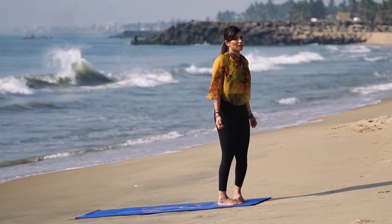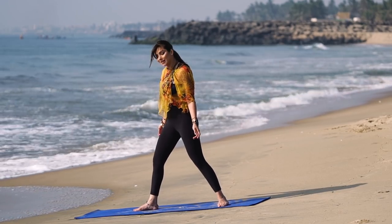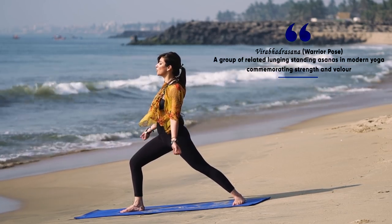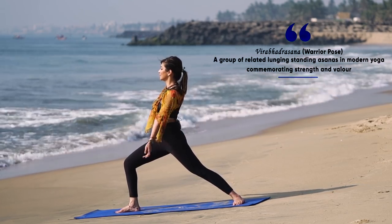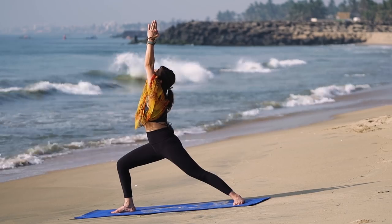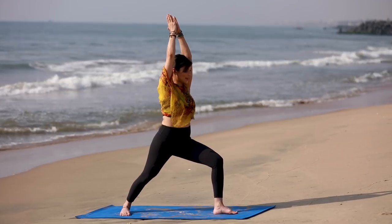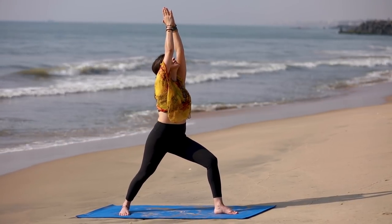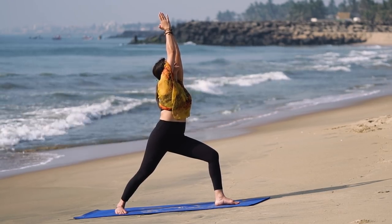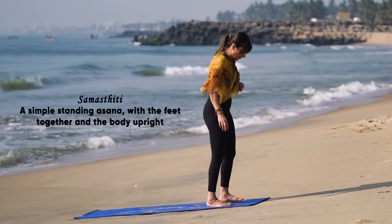Slowly come back to center and samasthiti, taking a moment to inhale and exhale. Then once again opening to the right side, entering a warrior pose — time to feel like a warrior. That's what yoga teaches us: self-care. Set your hands up and stay for a few breaths. Left leg bends, stay here for a few breaths, then slowly come back to samasthiti, the standing fundamental posture.